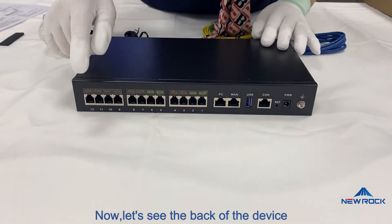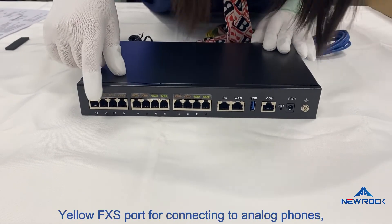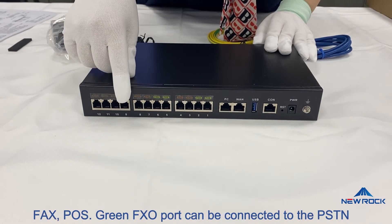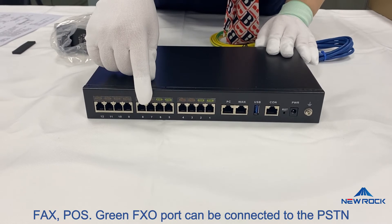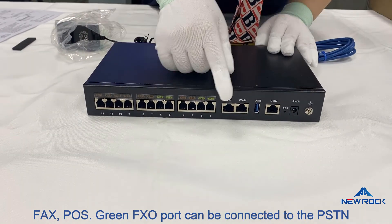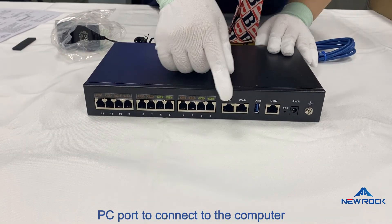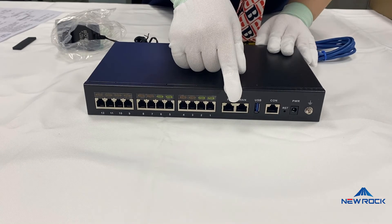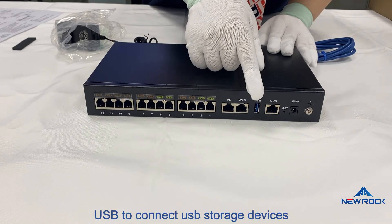Now let's see the back of the device. Yellow FXS port for connecting to analog phones, fax, and POS. Green FXO port can be connected to the PSTN. PC port to connect to the computer. One port to connect to uplink network. USB to connect USB storage devices.